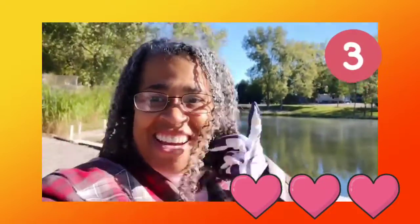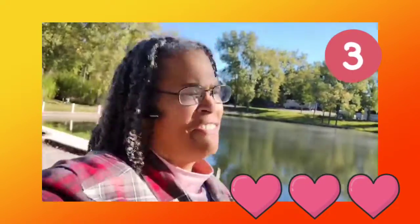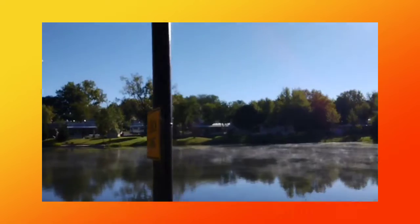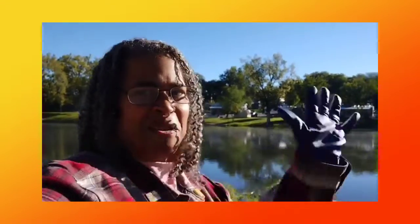Hey! Day three of being refreshed. It feels really good, still very soft. Oh, look at that smoke coming off the pond! But it's holding up great, so no need to wash it right now. Bye!